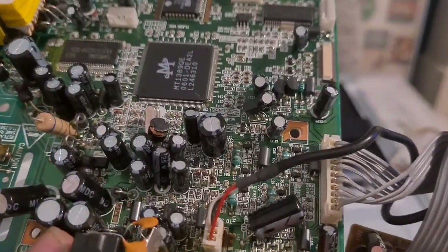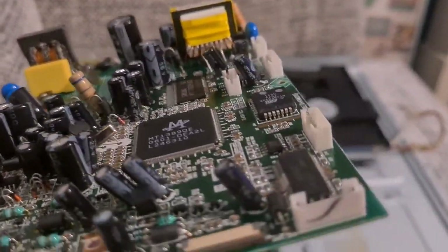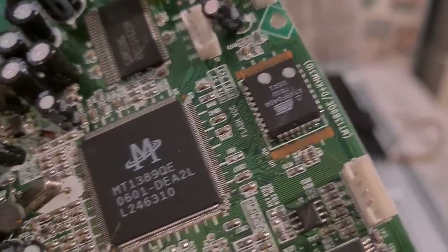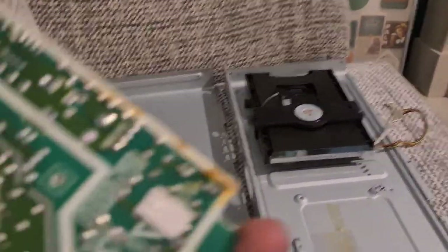A couple of other items on the board but not a lot of high-grade stuff. Definitely worth taking off those IC chips — especially the big one on the other side of the board.